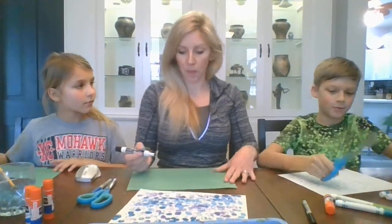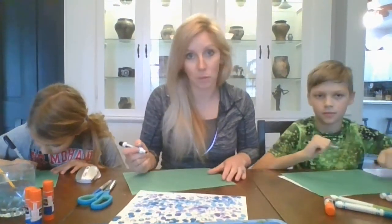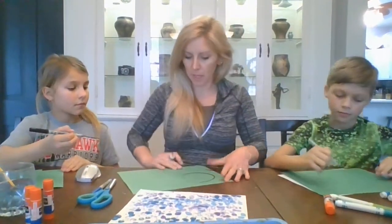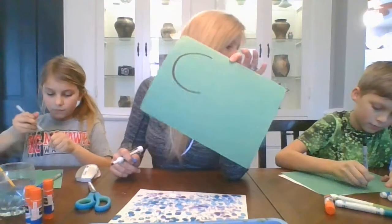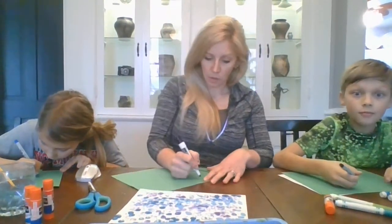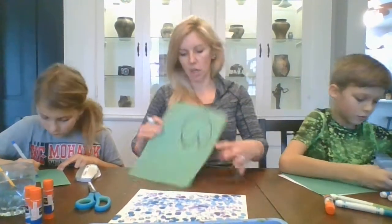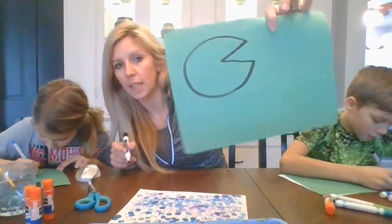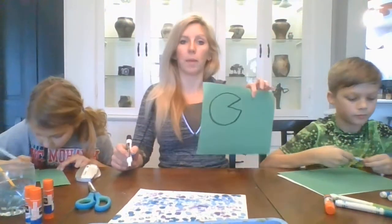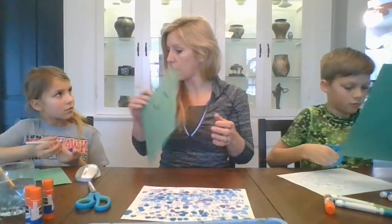To make a lily pad, you're going to draw a letter C — a nice big letter C. Then from the side, you're going to make it come in, kind of like you're drawing a Pac-Man face, with a letter V that's sideways. That gives you this shape for a lily pad. Yours are going to be smaller because we're going to cut them out and glue them onto the background.